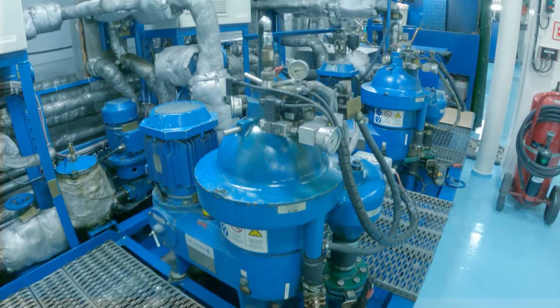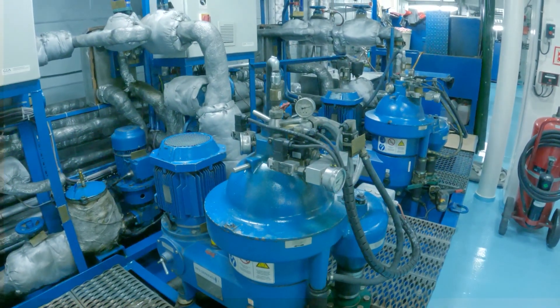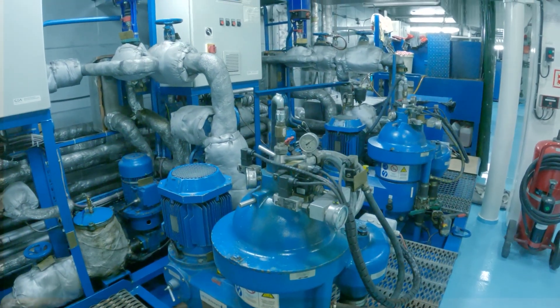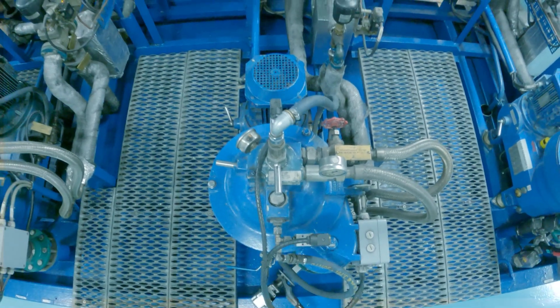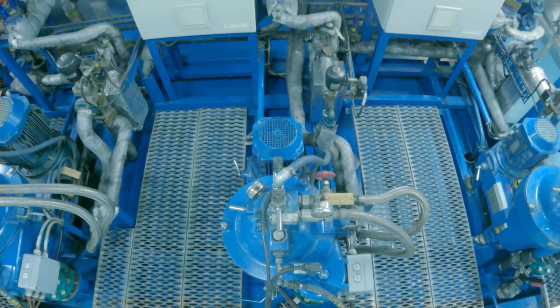You might encounter different brands of separator, but they all have the same principle. Now I will just give you some short review about centrifugal separators.